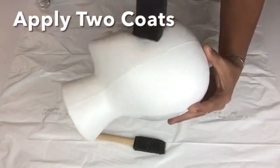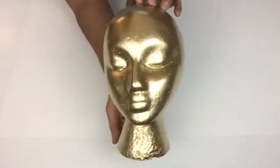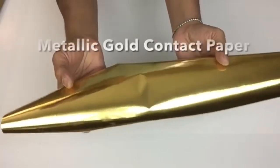I gave it two coats and let it dry for two hours. Next I took it outside and spray painted two coats of metallic gold. Next I took a 12-inch cardboard tube and covered it with metallic gold contact paper.